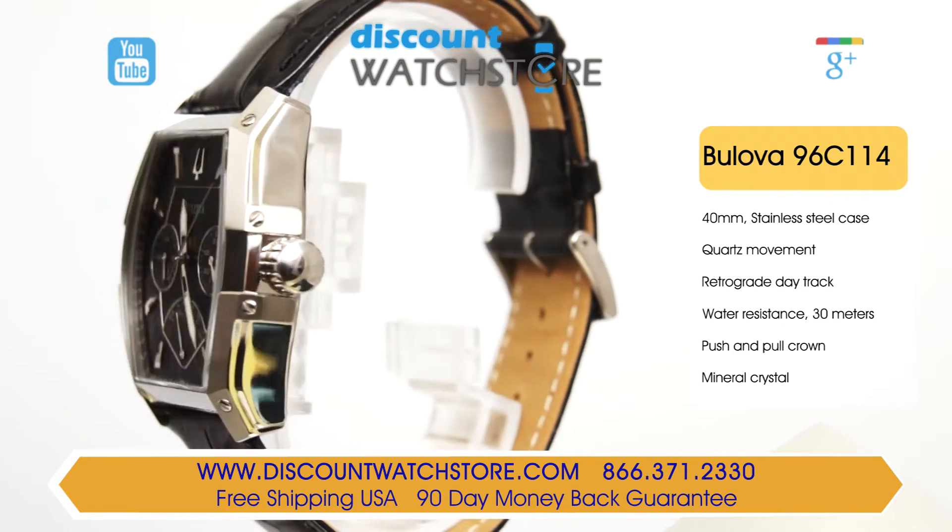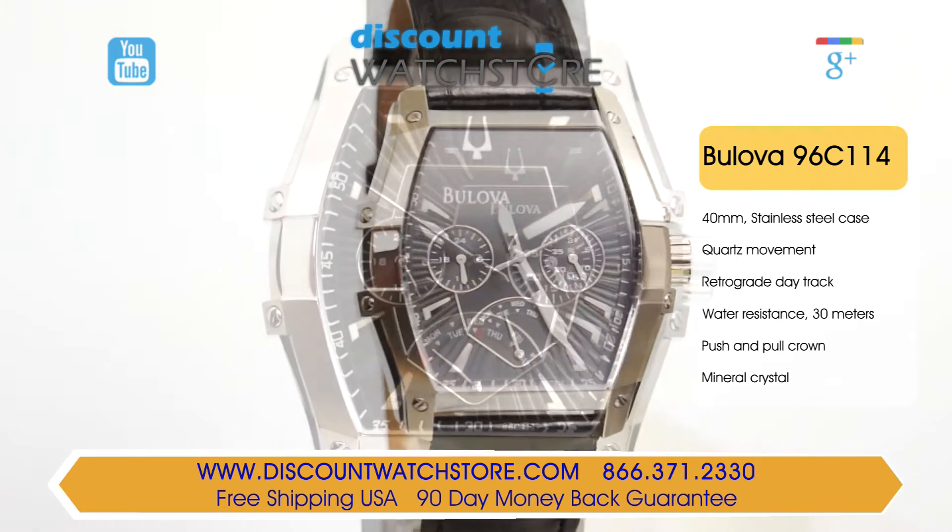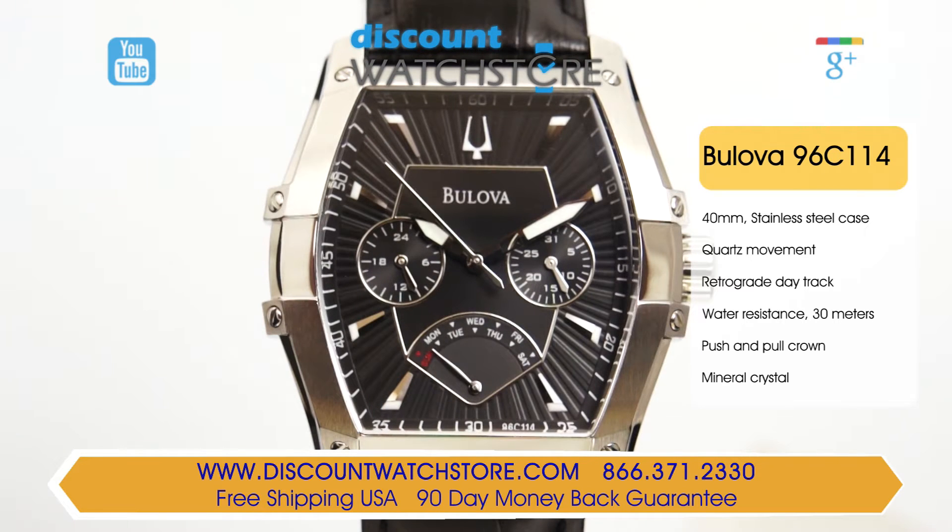Following the barrel shape of the case, the black dial is placed with angled silver tone luminous hour markers that circle the edge. A tuning fork symbol stands at the 12 o'clock position, and minute hash marks follow the rim with Arabic numerals at 5 minute intervals.